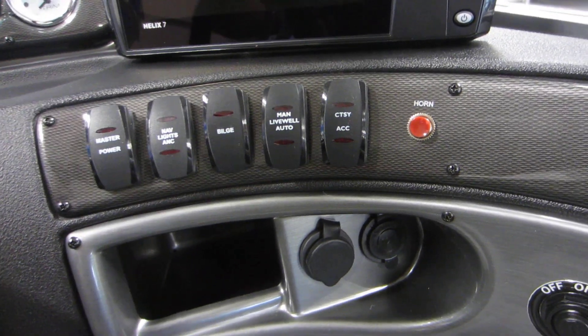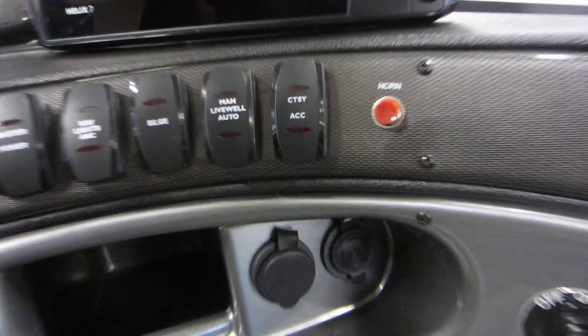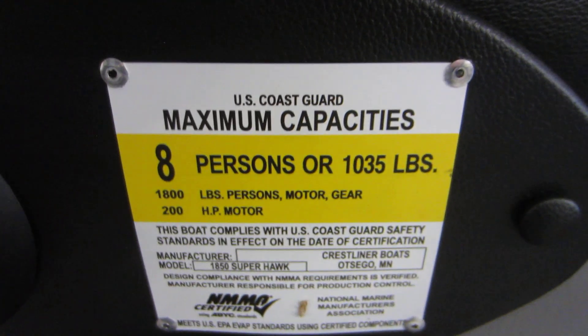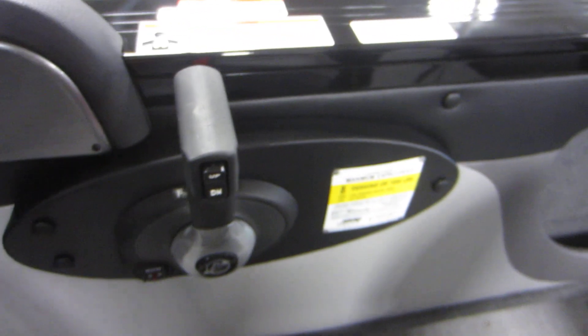Lighted helm switches, electric horn, 12-volt power outlet, aux and USB inputs, circuit breakers, and under storage. Eight-person carrying capacity and a shifter with power trim.